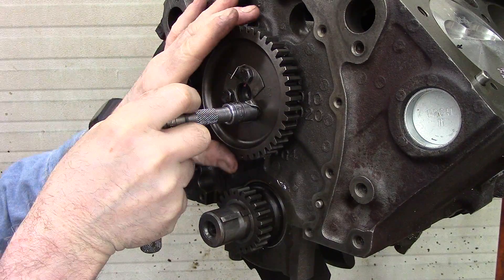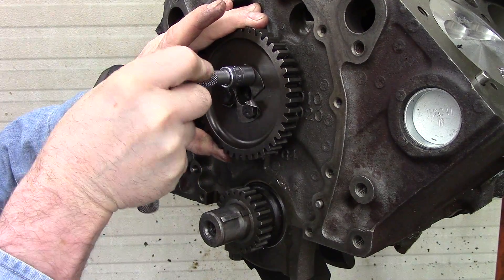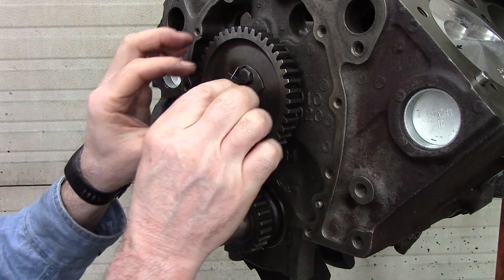I will have to loosen this up a little — the cam button bearing fits in there to keep the cam from walking back and forth. It'll be against the cover; it's actually a small bearing that fits inside of there.